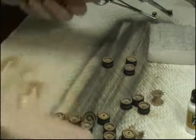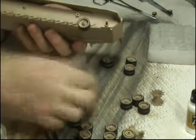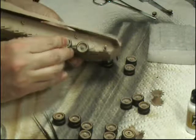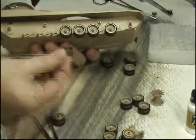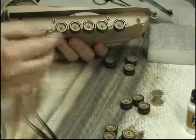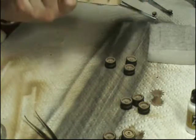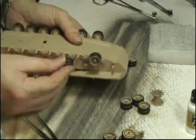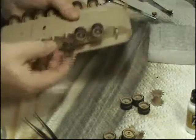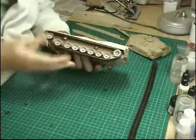Now we can come along and put our road wheels on. These are just going to push-fit on their nice rubber grommets all the way along. You want the ones without the little nodule on the inside. That's that side done, and we do the same on the other side - all those wheels can go on. You can see we've got the tracks on this side.